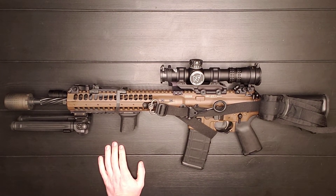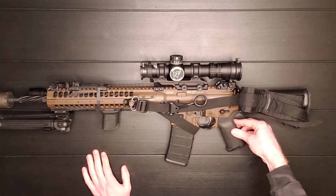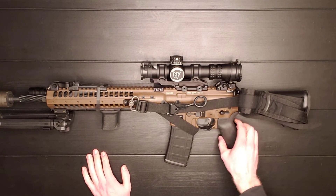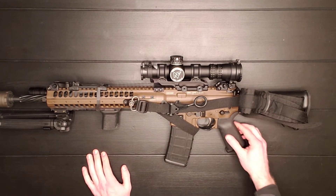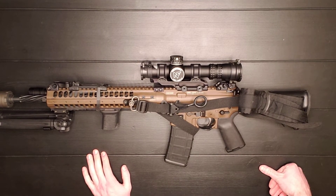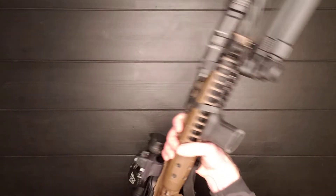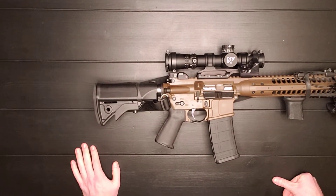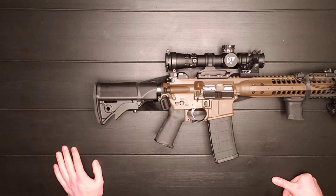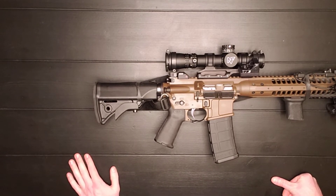It's not as good as a Geissele trigger, but it is very nice — one of the better triggers you're probably going to get on an AR-15. Moving back, the pistol grip is really nice. It doesn't have texture on either side, but on the front and back it is ribbed with a grip texture, and it's pretty tacky. I've shot this in the rain and it holds up nicely. It does have a six-position adjustable stock with a decent amount of padding, but other than that it's a pretty basic stock.